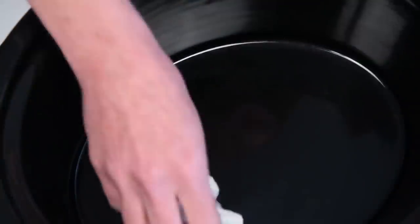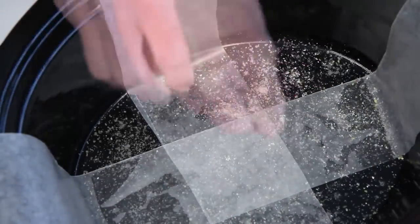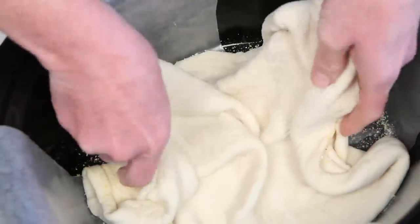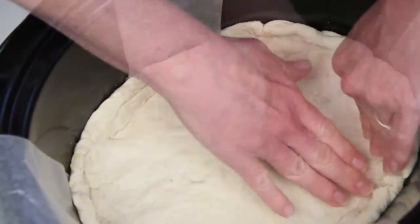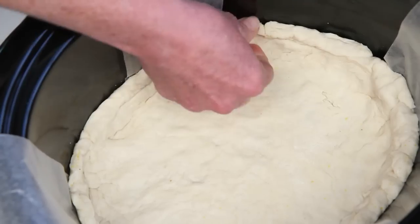And here it is. A little oil. Here's a sling I've made out of parchment paper so I can lift it out more easily when it's done. A little more cornmeal. And here's the dough — it's going to need a little finesse here. A nip and a tuck. I'm going for a thinner crust.